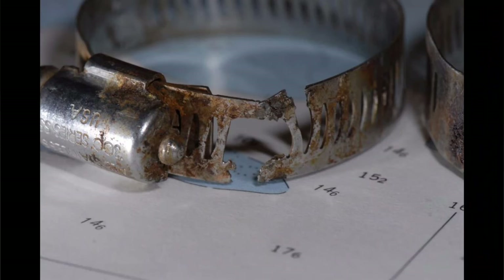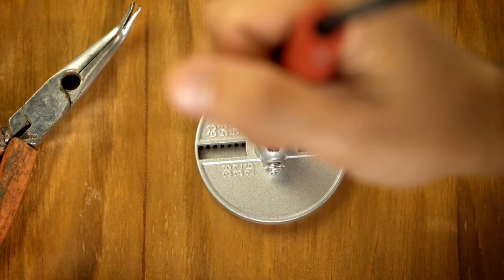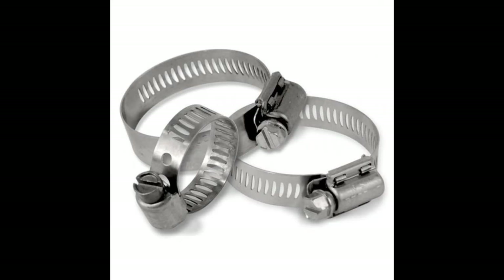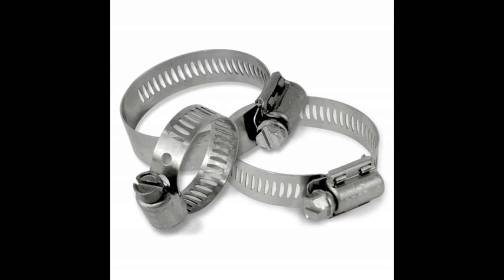They rot, they swell, they look like this. What's up guys, CP the Tootic Whoo. Well, warmer weather is coming, spring cleanup is here, and I had a gentleman who asked me to stop by his house to look at his boat because he wanted me to change out all of his hose clamps to these worm clamps.